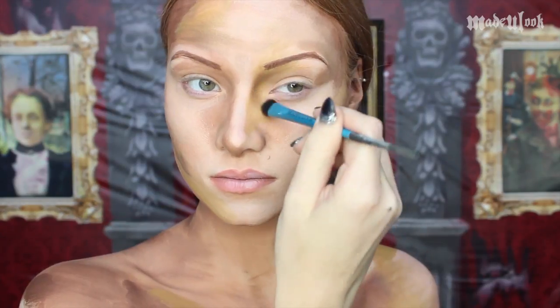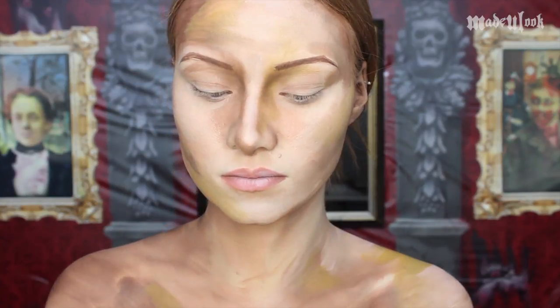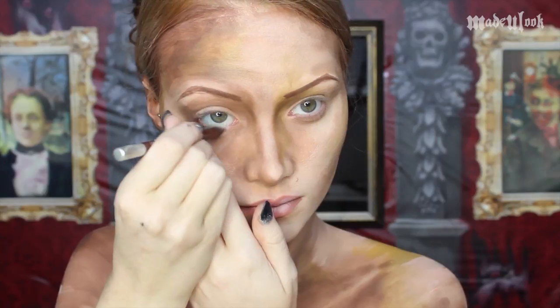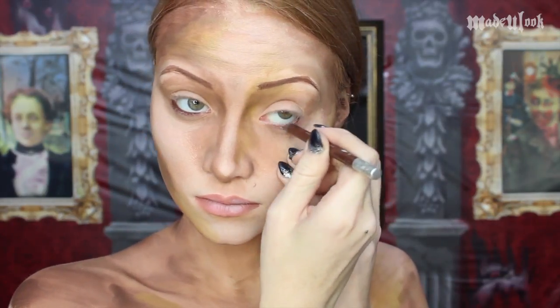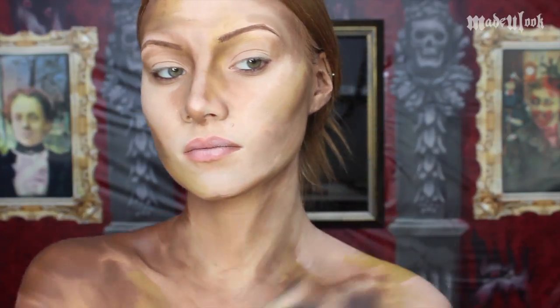For a little bit of extra shading and softness, I'm going in with brown eyeshadow and just adding some soft contouring. If you'd like to line your eyes, I'm using Whiskey Urban Decay eyeliner. To complete your body, outline your entire body in streaky dark brown body paint.